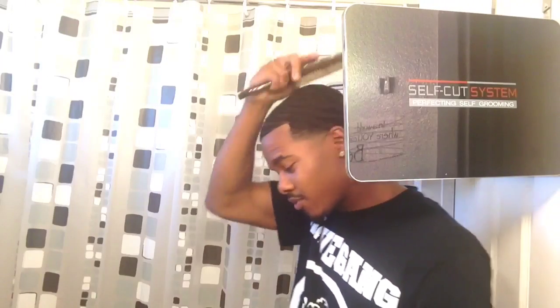Why? Because you can see all angles and be hands-free. While you're in here brushing, you can see everything. You don't need no mirror.